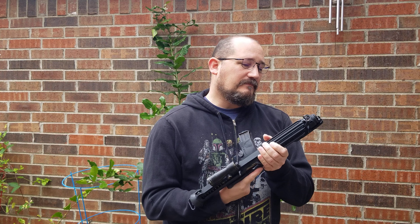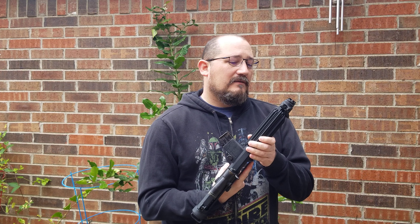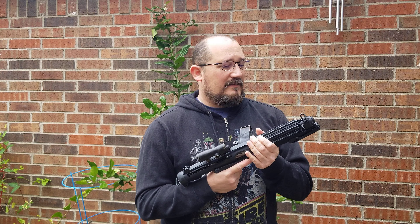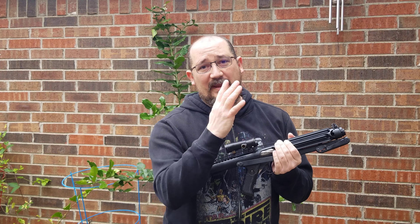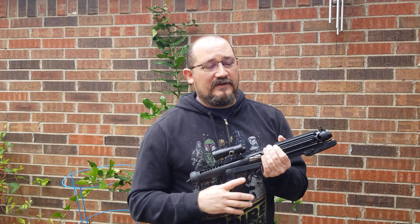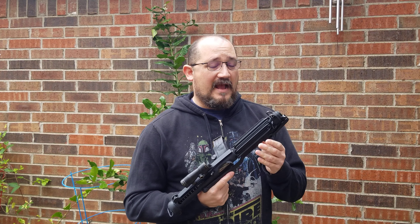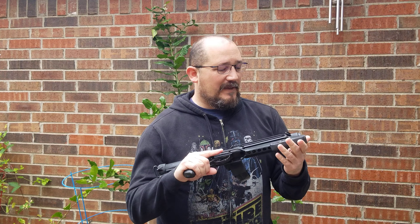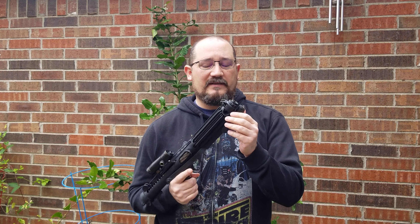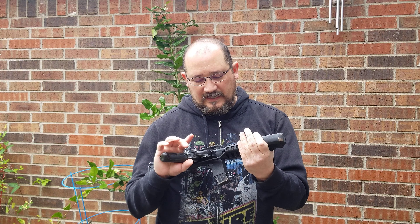Wherever this came from, it was heavily demilled. I did apply a new crinkle finish on it. Now, obviously we don't have access to the original material they used to wrinkle-paint these, so we use the next best thing: an engine paint that has a black crinkle finish, and it looks pretty much the same as the original.